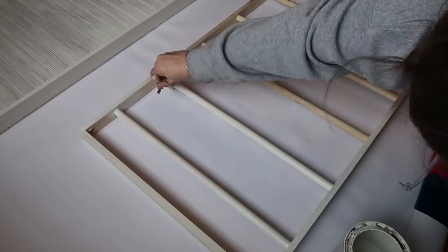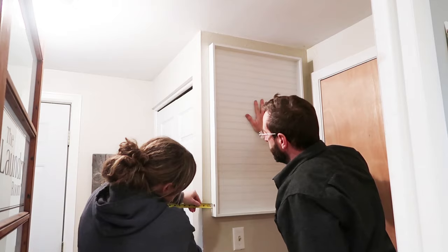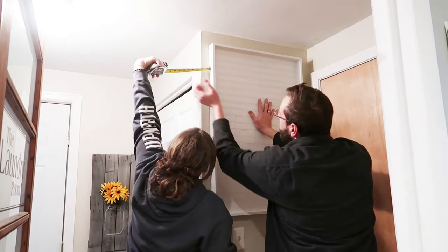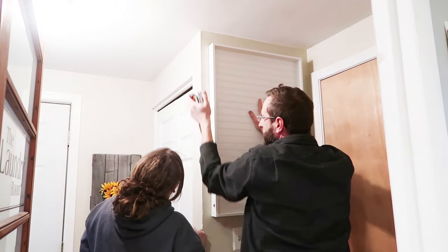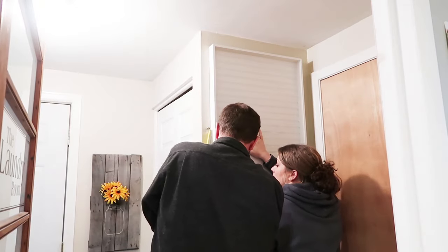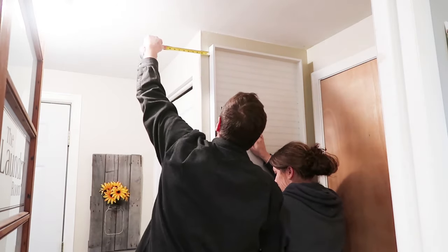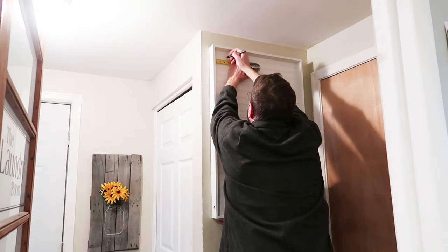After the paint had dried, we went ahead and measured where we wanted it on the wall and ended up putting it over on this wall just so it was out of the way. When we were hanging it, we wanted to make sure the screws hit the studs because the board we used was kind of heavy. We should have put the screws at the top and the bottom so you wouldn't be able to see them, but I just went ahead and painted the screws white to blend with the background.